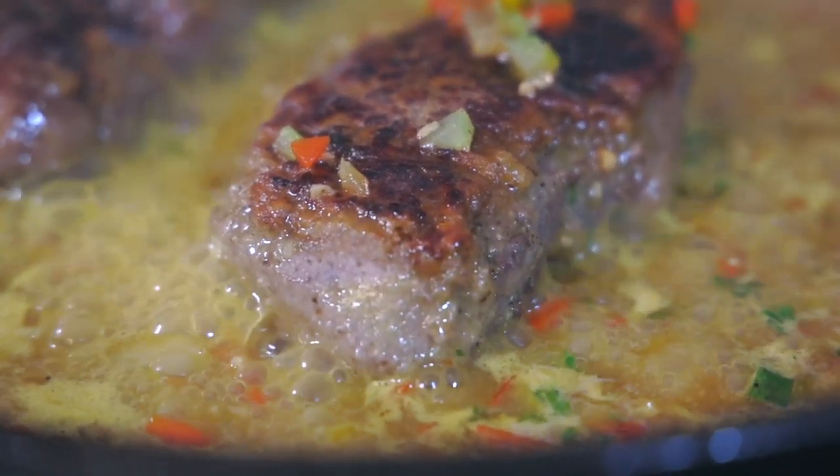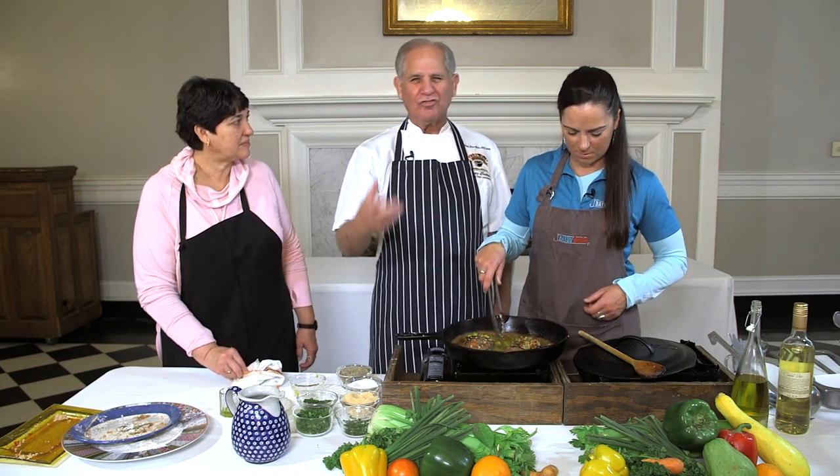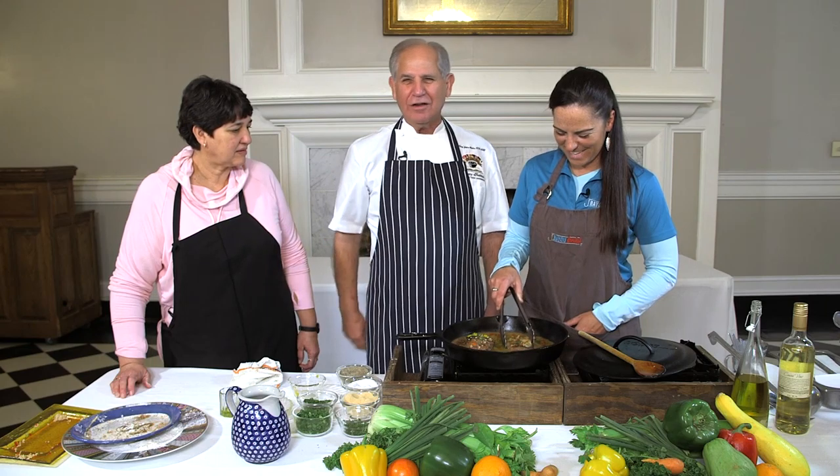I'm going to put the lid on top of that. It's going to go into a 350-degree oven. It's going to tenderize. The citrus is going to thicken in the pot. Lock the screen door, y'all.